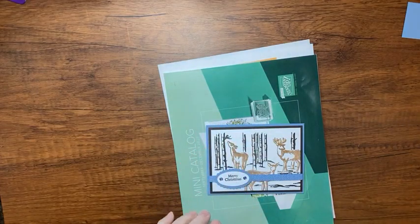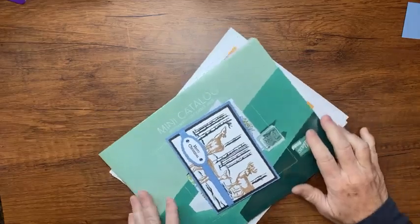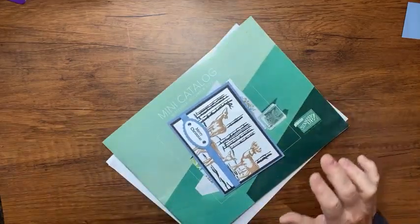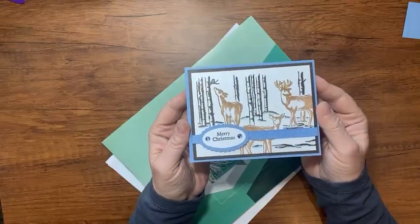Hi there, it's Kathy Howes with Be Creative with Kathy. I'm an independent Stampin' Up demonstrator and I have a really cute card for you today. This is it right here.